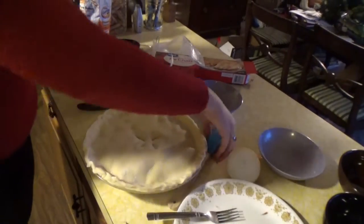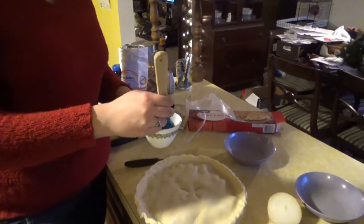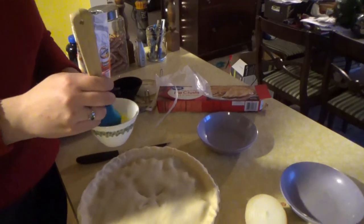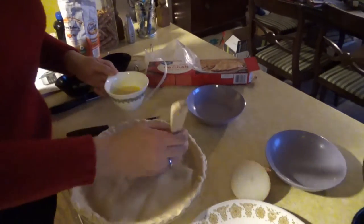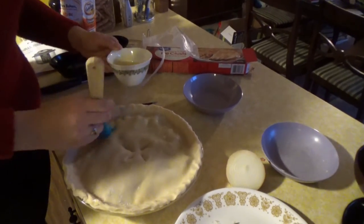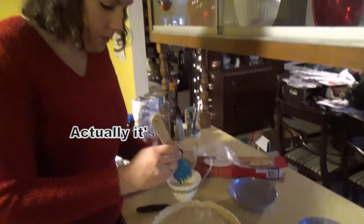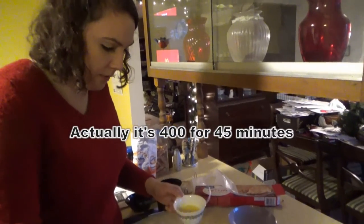The last step is to put some egg wash on it — it's just an egg with a little bit of water. This will make your pie look nice and shiny and give it a nice crispy crust on top. Just brush that on top, then stick it in the oven at 400 degrees for about half an hour.